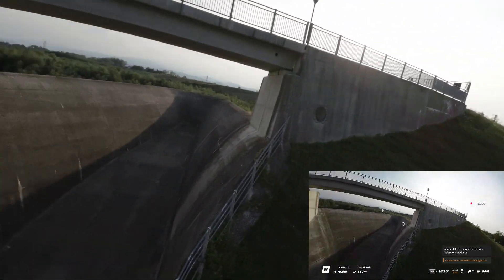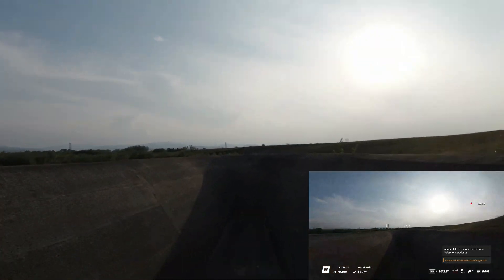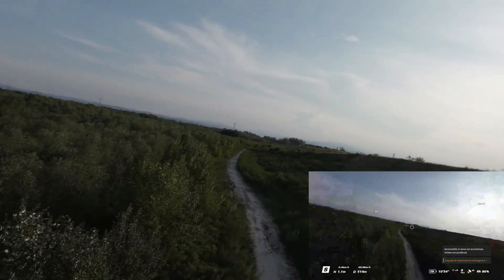È un work in progress. Per quel che mi riguarda il drone è bello ed è un ottimo acquisto, anche se è un po' costoso, ma va bene così insomma.